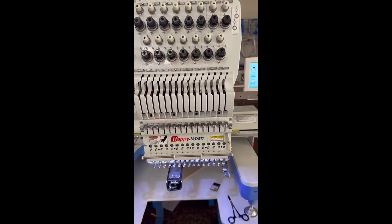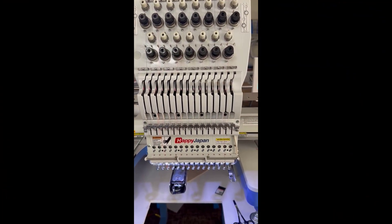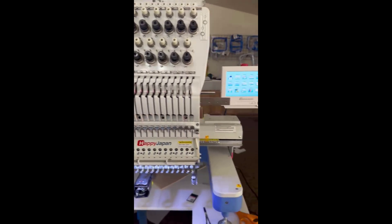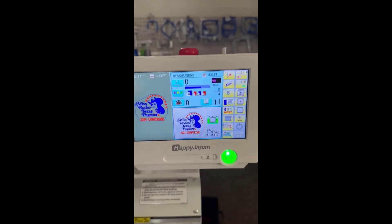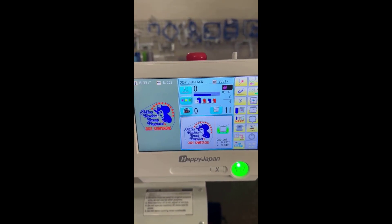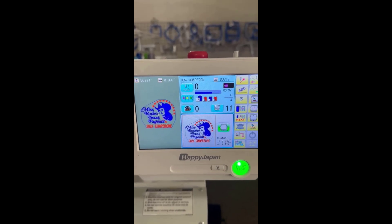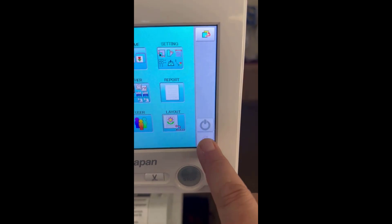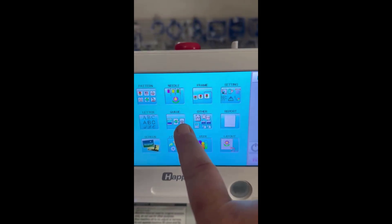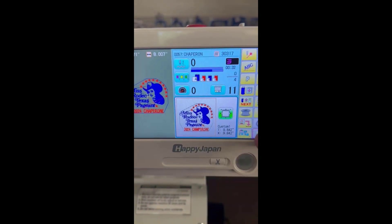I want to take the time to talk to you guys about using the cue in your happy Japan. I'm gonna go back to the main page — here's the main page on a 7-inch panel. They still have it on the 10. You're gonna touch this and there's the cue.